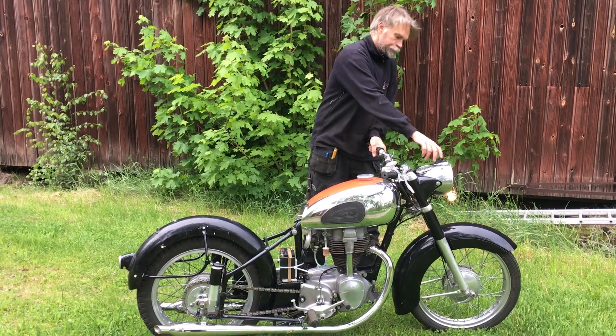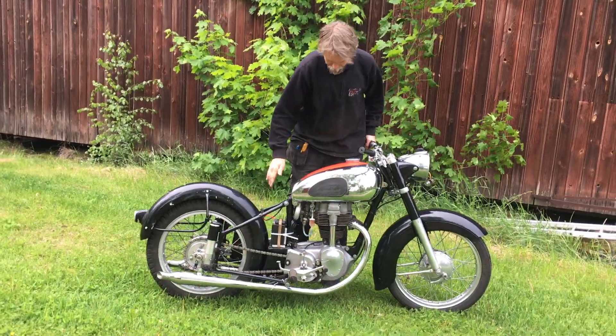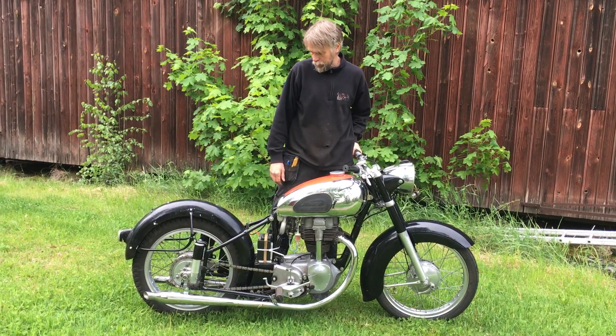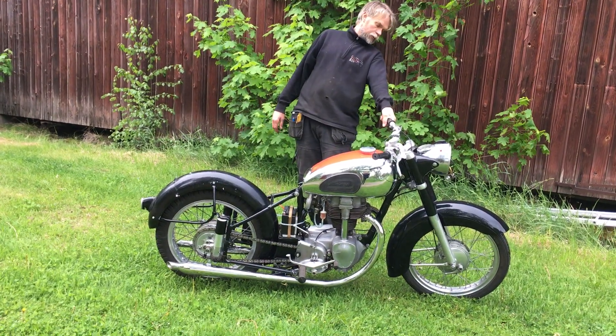It seems like it's a very nice bike. I will try to sell it. The fuel tank is an original tank, newly chromed, all new exhaust pipes, nice wheels.